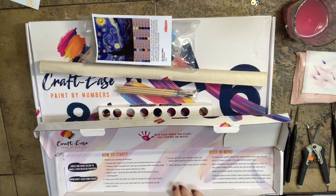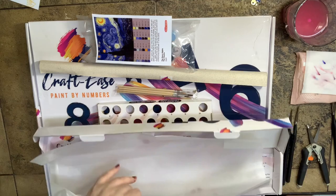Inside the box is going to be a lot of information — instructions and tips.